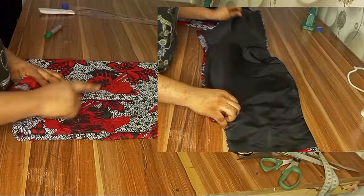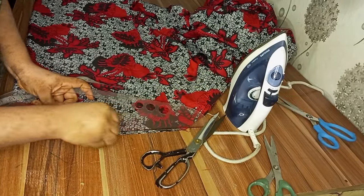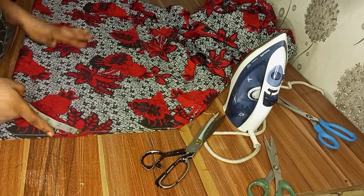This is the Ankara print I'll be using for this tutorial. I use only two yards for the dress. The off-shoulder dress I'm making has a joining at the waist, so I will start with the upper part before proceeding to the lower part. I've folded my fabric into two and I'll go ahead and mark my starting point.